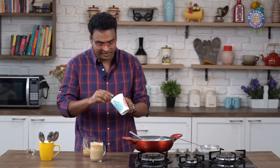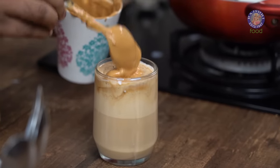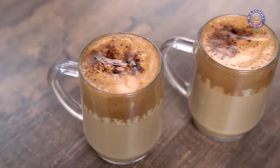Top this up with a little more of the hand-beaten coffee and just a sprinkling of instant coffee. With this, your hand-beaten coffee or cappuccino at home is done and ready. Enjoy this with your family and friends, and make this for yourself sometime. Do not forget to like and share the video and subscribe to Rajshree Food.